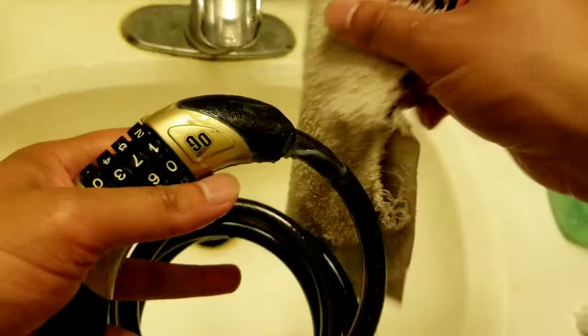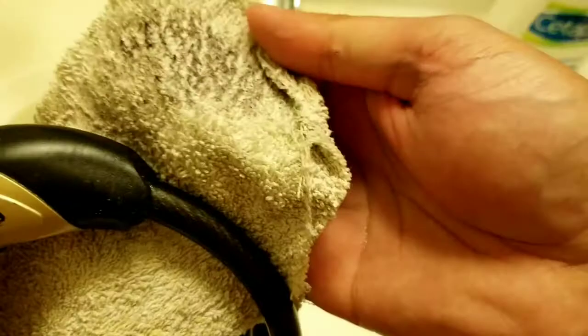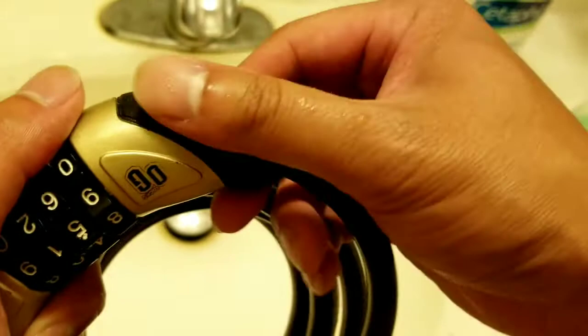I'm gonna get my really dirty rag that I don't care about. Don't use a clean one you want to keep, because all that decaying rubber is going to transfer onto it. Just go ahead and twist and clean it like this, keep rubbing until most of it transfers from the toothpaste onto the rag. One go around and you can still feel a little stickiness, but most of the gunk is off because the terry cloth picked up most of it.